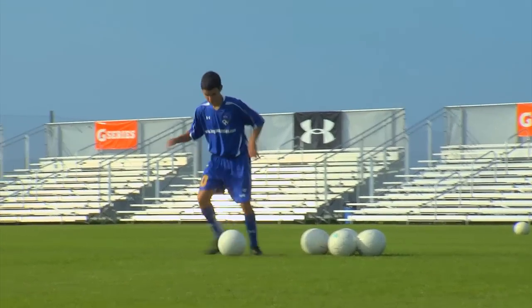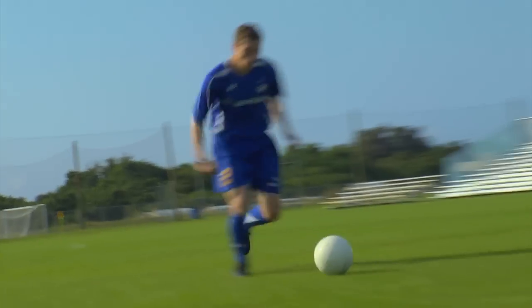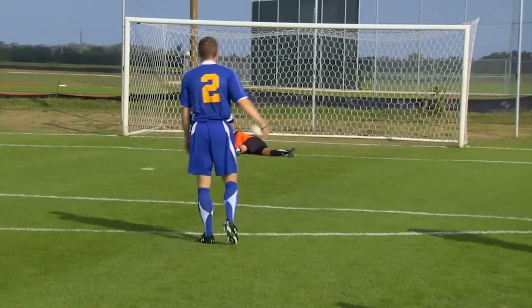Let's run through at full speed. Firm pass across, good first touch, game speed dribbling, clean strike, good hit.